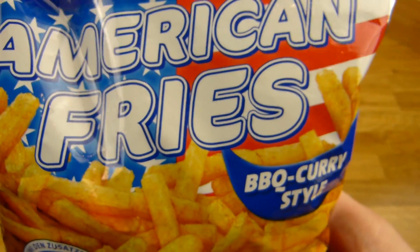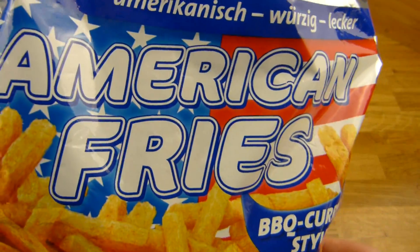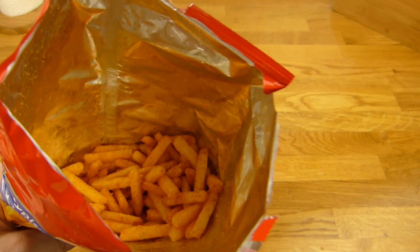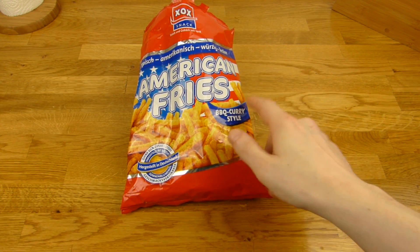And it doesn't taste like the McDonald's American fries. So this is made up, isn't it? Anyway, it tastes good. Summed up: messy. I like curry.